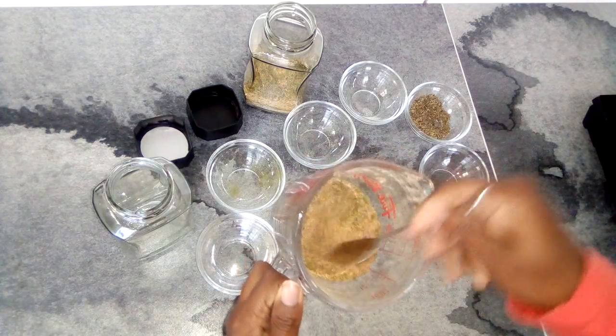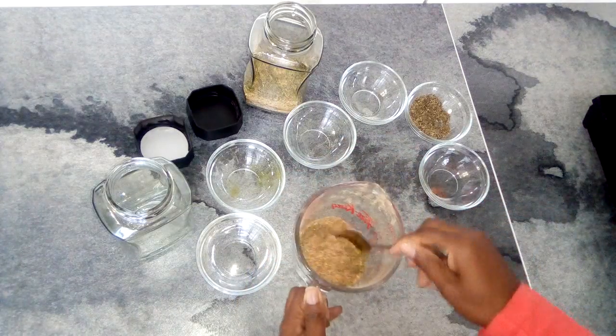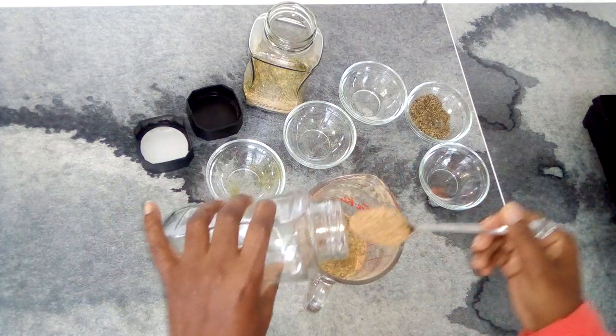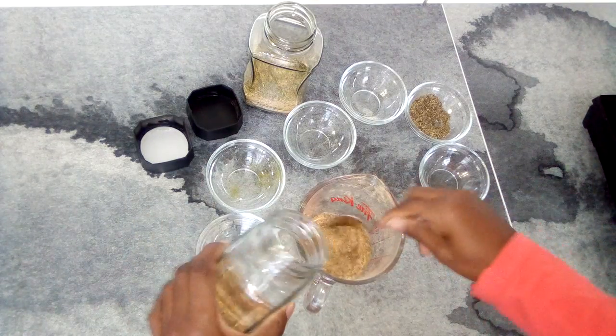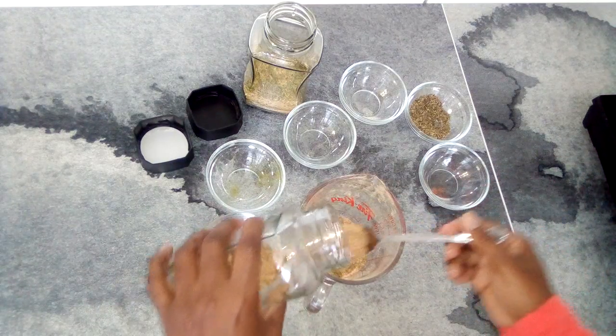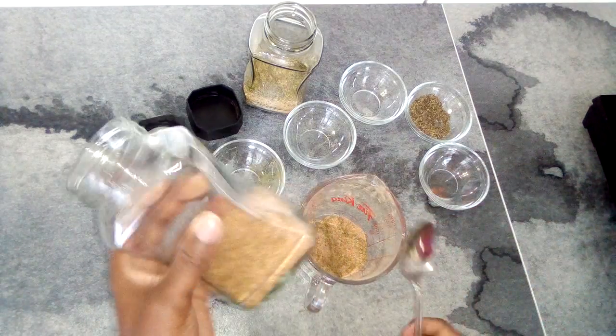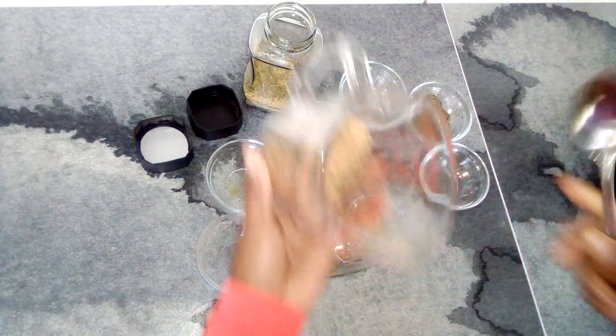This is basically your standard all-purpose seasoning. It won't last very long for me because I use it a lot, but most seasonings — after six months or more — you're going to start losing some potency.